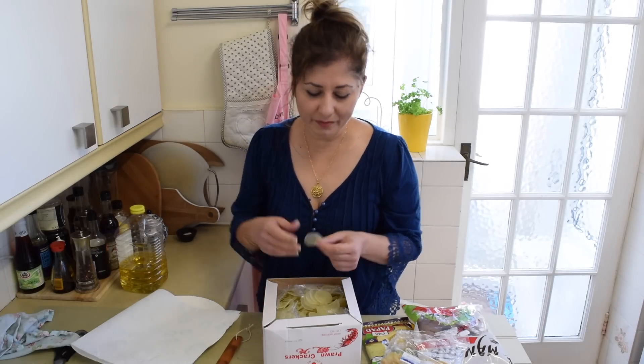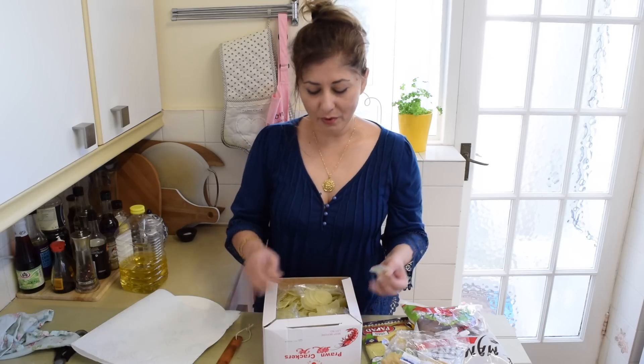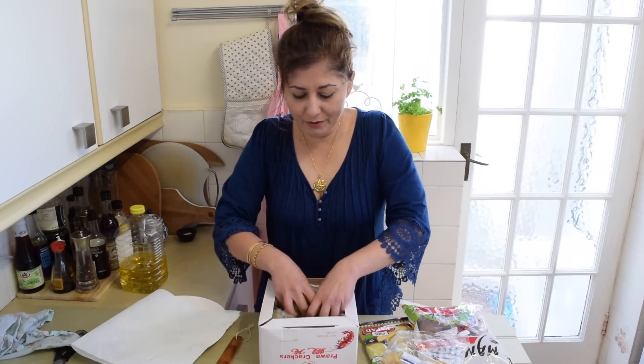Some are bound to contain MSG but these ones don't. And you can tell we love our prawn crackers — it's a big box with loads and loads here.